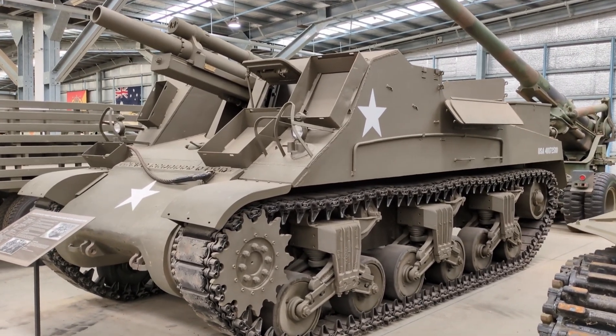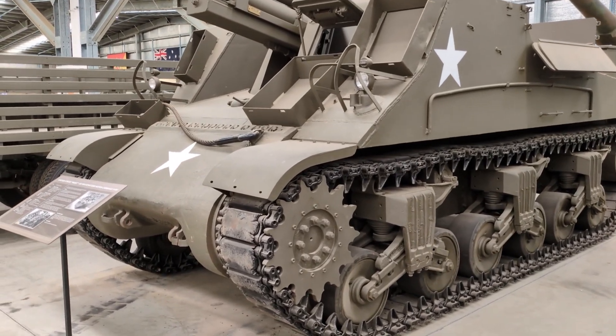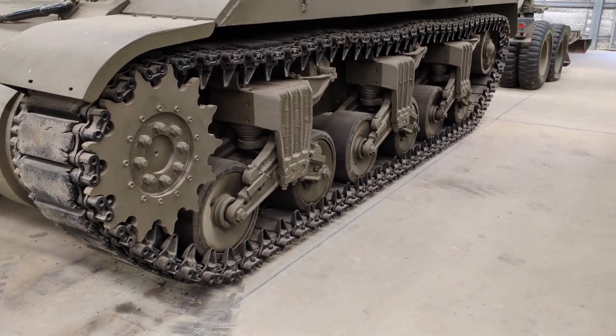This would allow the tank battalions of the division to perform as an exploitation force. That is, they would be able to take breaches in the enemy lines and go aggressively into the rear to break up communications and destroy the enemy in depth.